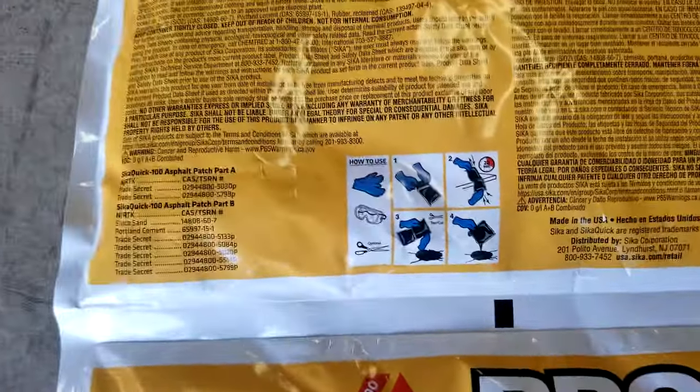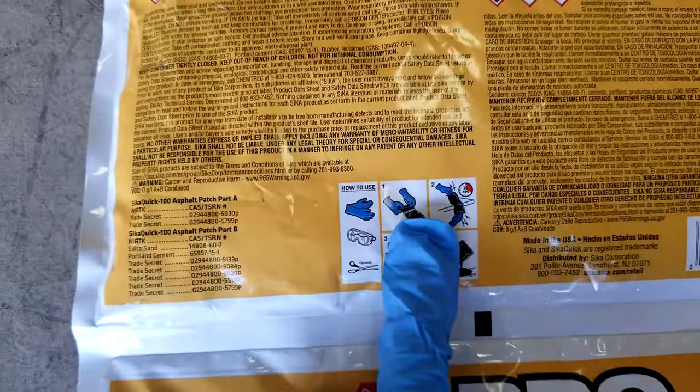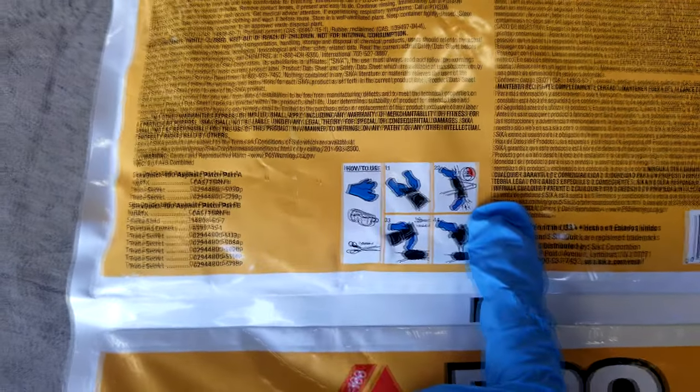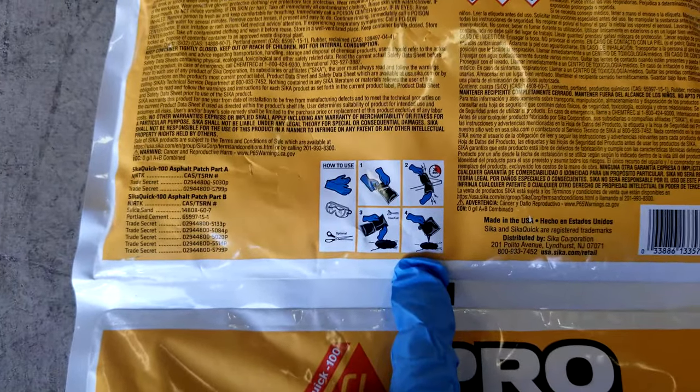It's even got a handy dandy little chart here. How to use: make sure you got the equipment. Then you're supposed to roll it up, shake it like it's hot for 20 seconds, then cut it and pour it in.